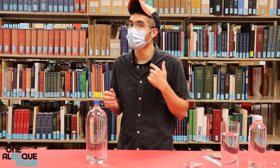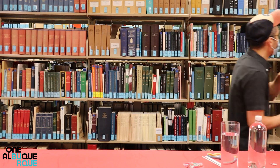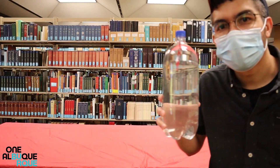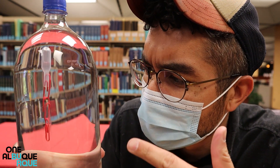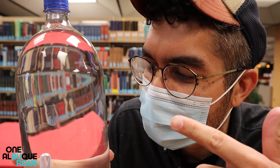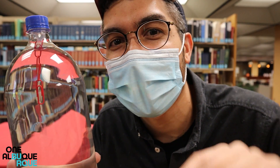Hi everyone, it's Josh with the Albuquerque Public Library, and today I'm going to show you how I can move a red paper clip using only my mind. Check this out. Watch close. That's pretty cool, but actually it's not spooky mind magic — it's science, and I'm about to teach you how.